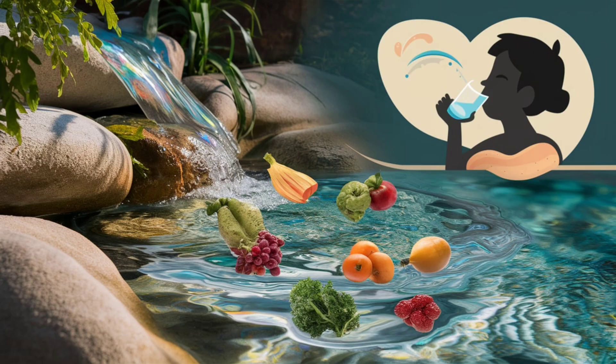Health benefits of black cumin water. 1. Weight loss: black cumin seeds enhance metabolism, helping to burn stored fat faster. They contain thymoquinone, which aids in breaking down fat cells.